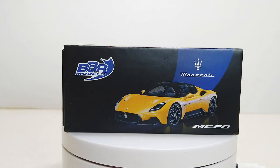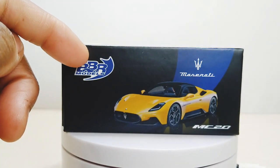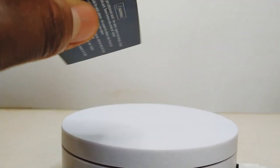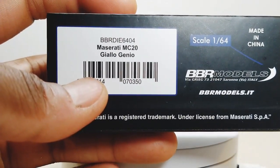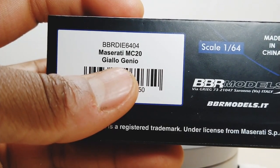Yep, I finally got this in. This is my Maserati MC20 from BBR Models in this nice-looking yellow. Let's turn it over on the back to see the Italian name — Giallo Genio.